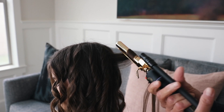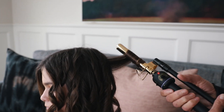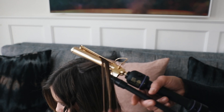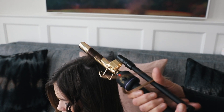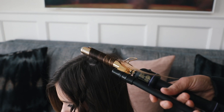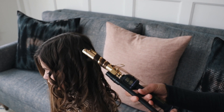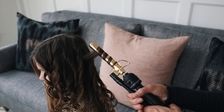So again, just taking about half inch sections as I go back and then just curling it down. You can switch the way you curl them too — like some you can go forward and some you can go back. But around her face, I kind of always curl them back.